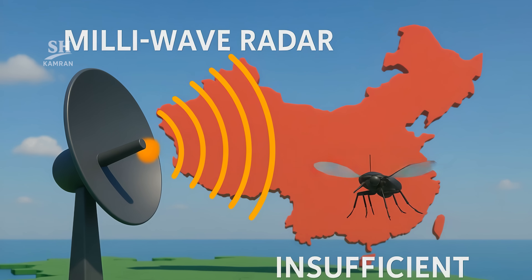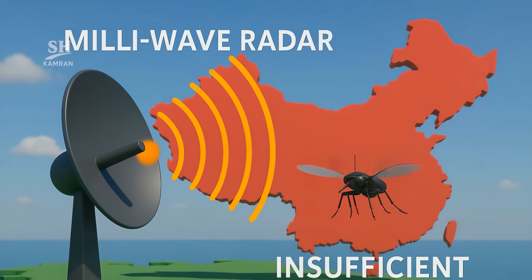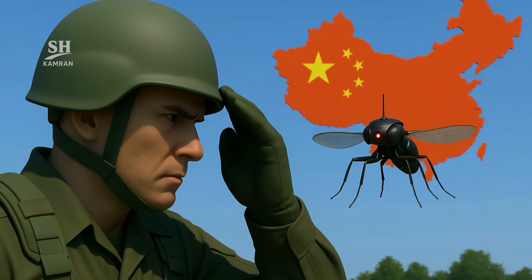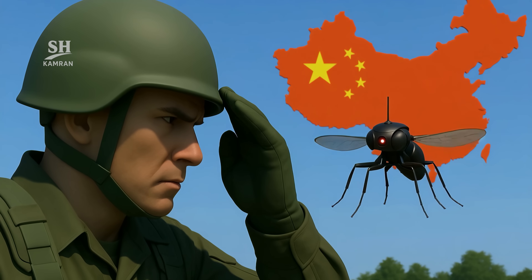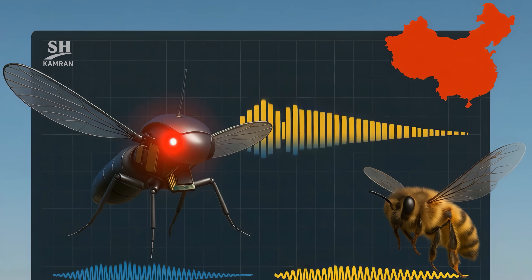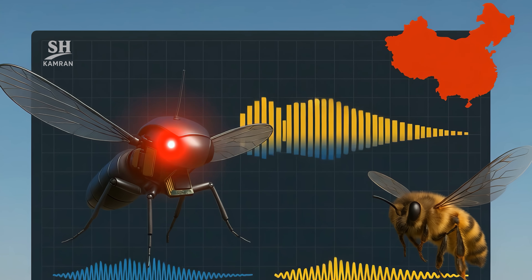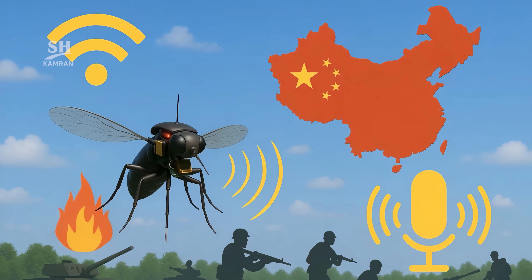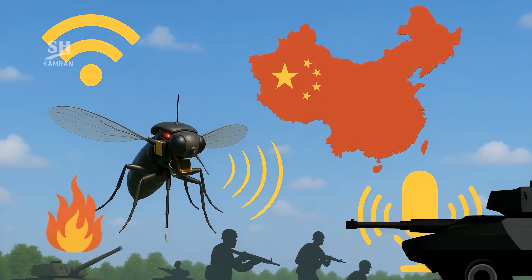Tiny size cuts anti-drone reaction time to mere milliseconds. Millimeter-wave radar often gets too little return, and counter-UAS lasers aren't tuned for targets under one gram, so the first line of defense — human eyesight — simply fails. Acoustic detection of a metal wing versus an insect wing might work, and some labs are training algorithms on the distinctive buzz of piezo wings. A microphone array could flag an unnatural hum, but in a cluttered battle space that's easier said than done.